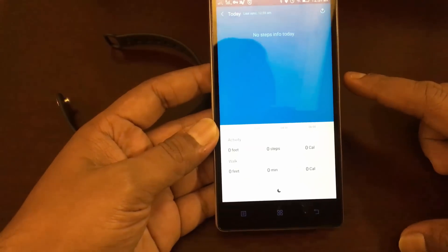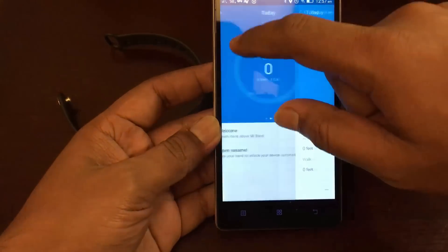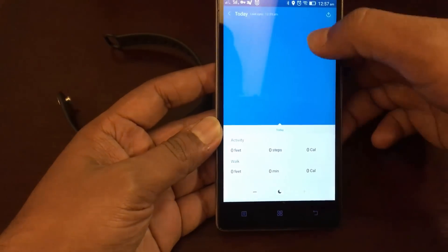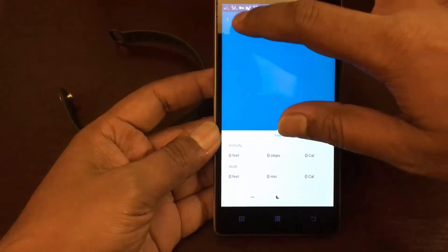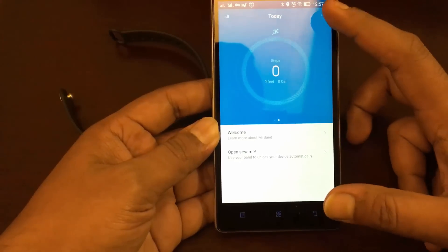You can see 62 percent battery is left. Now let's go to the settings and you can see the steps for today. If you go here you can also have a look at the steps taken. We haven't used the band so it's all zero right now.